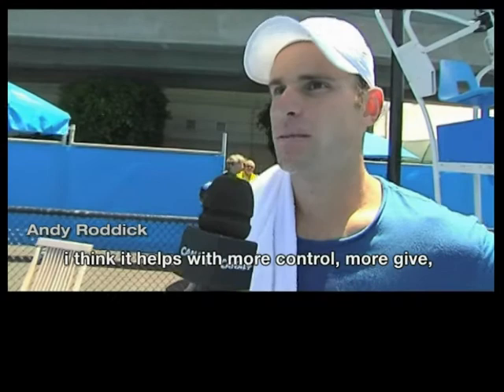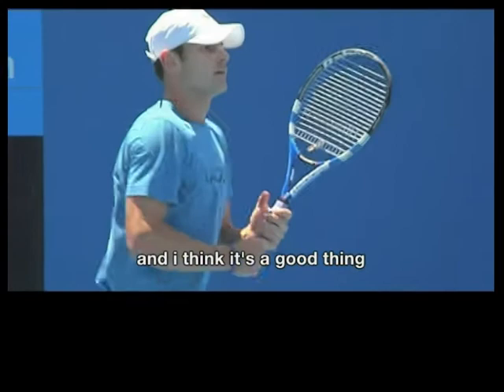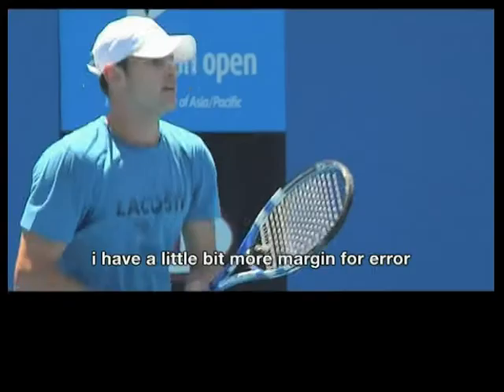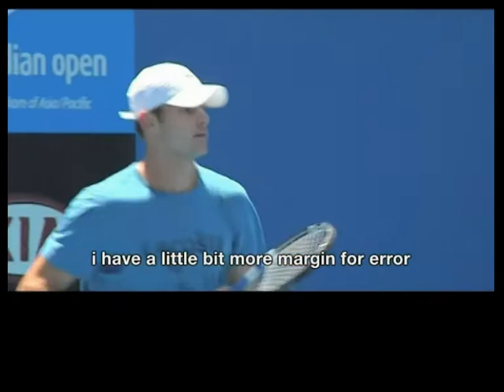I like the new black string. I think it helps. There's a little bit more control, there's a little more give, and I haven't changed too much throughout my career, and I think this is a good thing. I feel like my flat shots stay pretty much the same, but the ball comes down a little bit more. There's a little bit more margin for error.